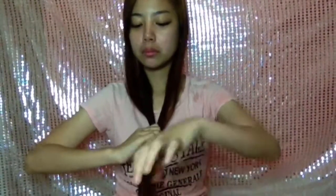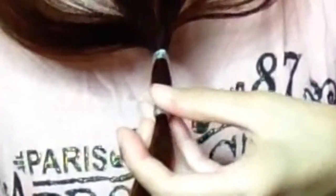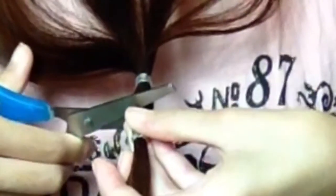This idea just popped into my mind and this is also my first time doing this. So I'm also hoping I won't regret it. I tied another elastic an inch lower than the first elastic on my hair, so that when I cut it, it won't be messy. Now I am cutting through the middle of the elastic.